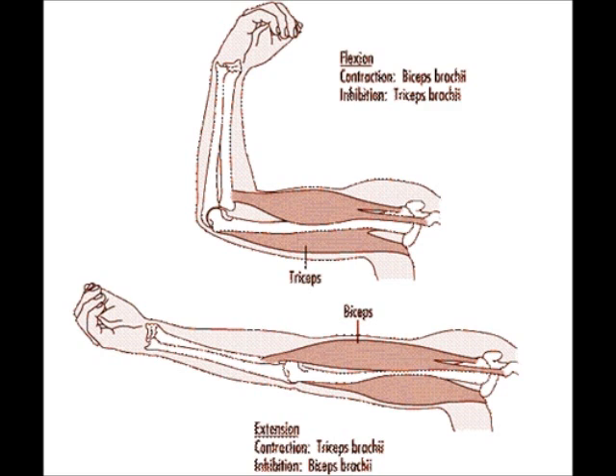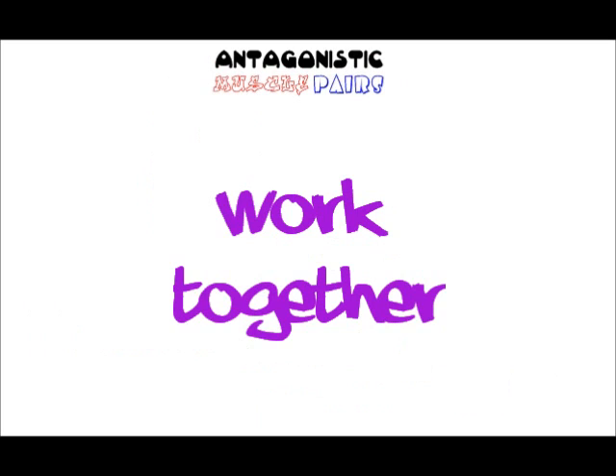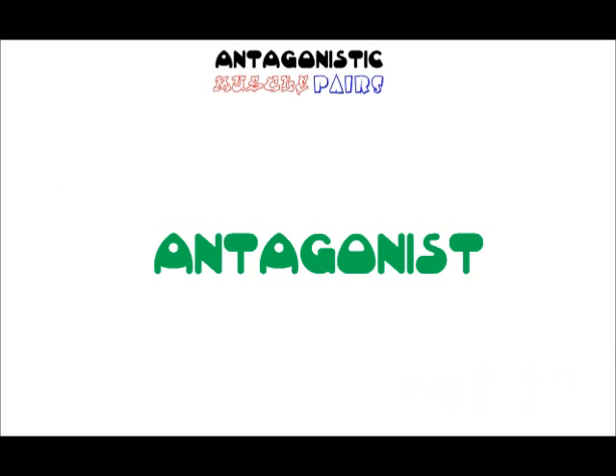When the triceps contracts, it extends or straightens the elbow joint, and at the same time it pulls the biceps and makes it longer. So these two muscles work together. Neither muscle can stretch itself — it must be stretched by its antagonist, its partner.